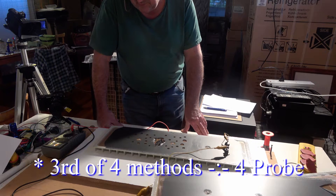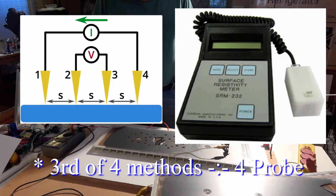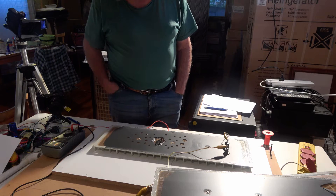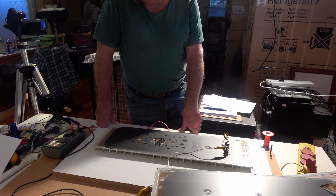Another method is the four probe method, which basically uses the outer electrodes to send a current across the surface of the diaphragm — for example, 10 milliamps or 5 milliamps. The inner two probes actually measure the voltage across that current and measure the resistance by virtue of V over I. The advantage of the four probe system is that it is less likely to have contact resistance from the probes interfere with the measurement.